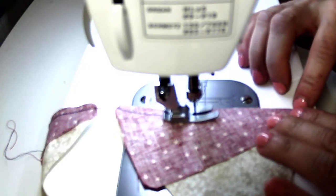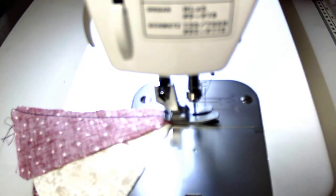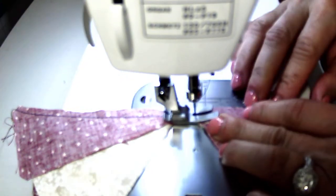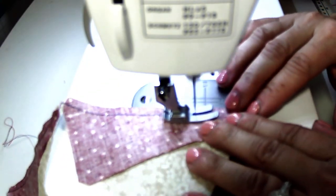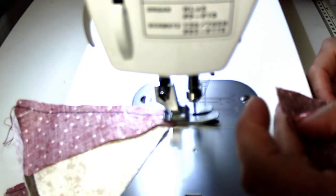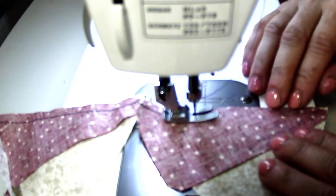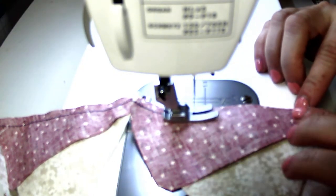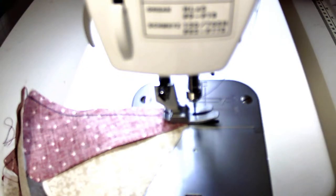I purchased my template set on Amazon, but you can find them in a lot of places — your local quilt shop, too. Just Google 'Peaky and Spike template set' and these are super easy to find. Whenever you're sewing a bias edge, don't push or pull your fabric — just let the feed dogs do their work and their magic. That makes life so much easier.